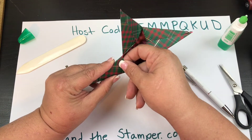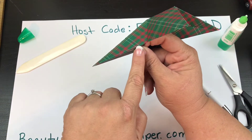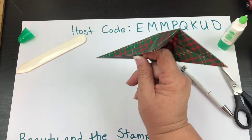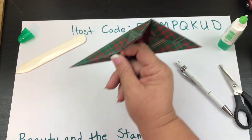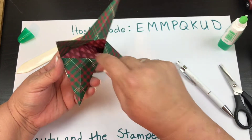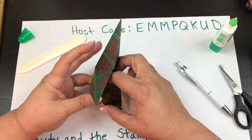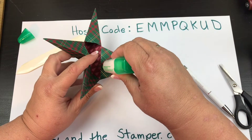If you've lined it up correctly, you should get those nice lines there. Remember, this is designer series paper, so there is going to be some white on the edges. You will have that little bit of white, but I'm going to show you how we can get rid of that. There's a little bit of white showing from where that crease was, but we'll get rid of that as well.